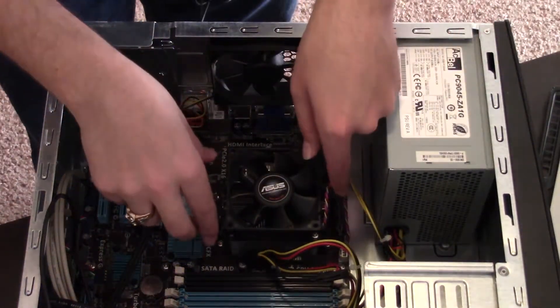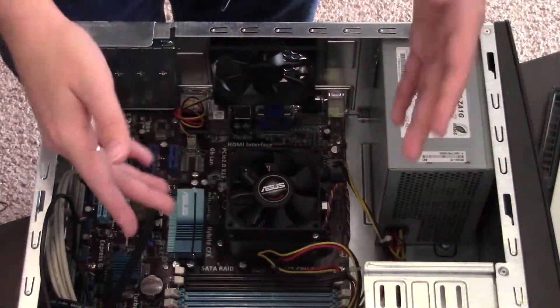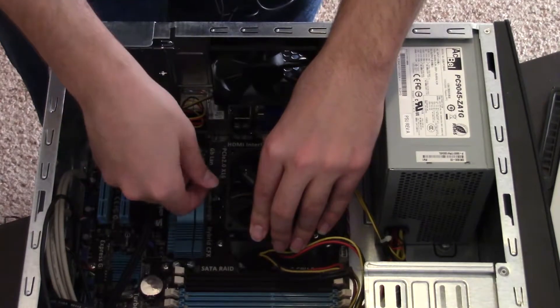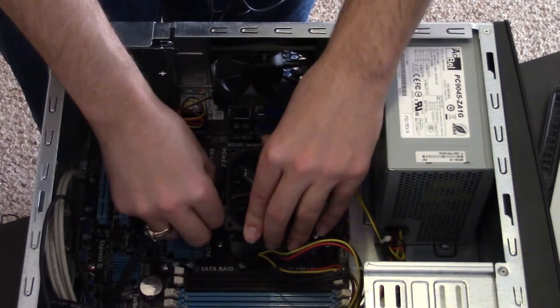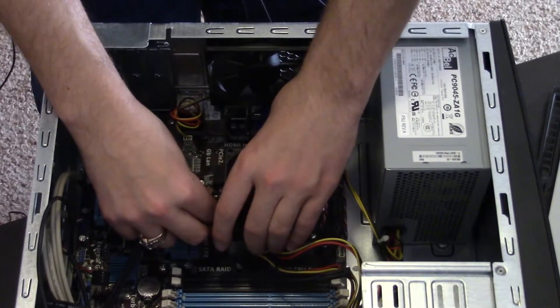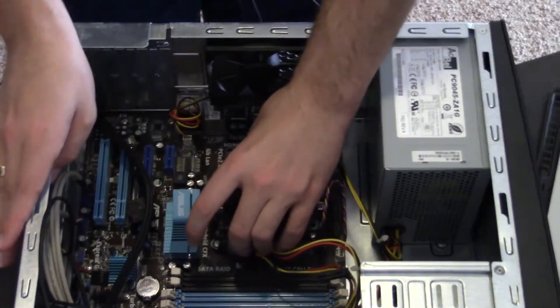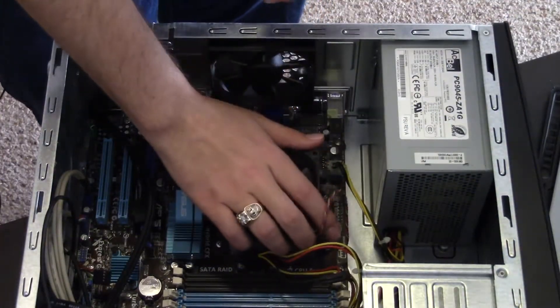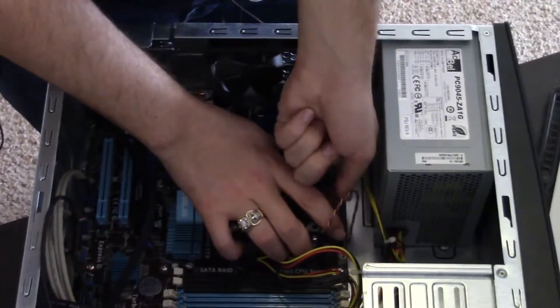We're going to go ahead and remove this cooler. These older stock coolers at least just have a little pop-up bracket — pull upwards, push down, pop up.